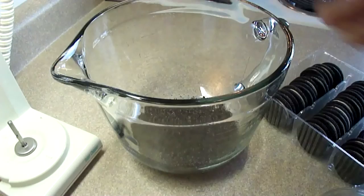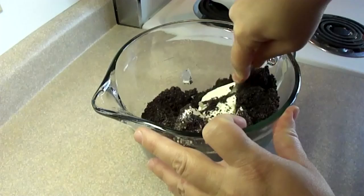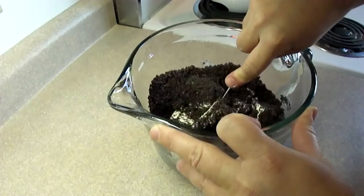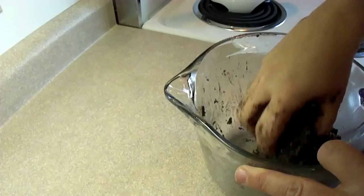Once the cookies are all ground up, you're going to add some cream cheese — about 8 ounces or a 250 gram package of cream cheese. You could probably get away with about three quarters of a package if you didn't want to use as much. Then you need to mix in that cream cheese with those cookie crumbs. I started off using a knife to cut the cream cheese bar into smaller pieces and then moved to mixing with my hands because it was a little bit easier — messier, but it worked well.